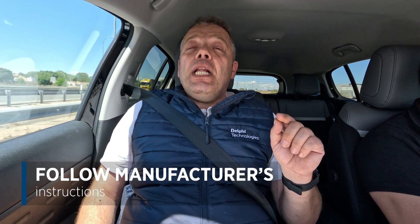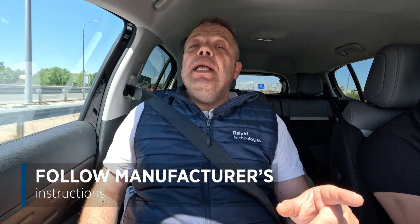Here we are inside the vehicle ready to start the dynamic calibration process on the camera. Remember, it's very important to follow the manufacturer's instructions, which tell us that a dynamic calibration cannot be performed on rainy days or when there's fog or snow. As you can see, we've chosen a sunny day. Another thing to remember is that the manufacturer states that sunlight mustn't strike the vehicle's front camera.